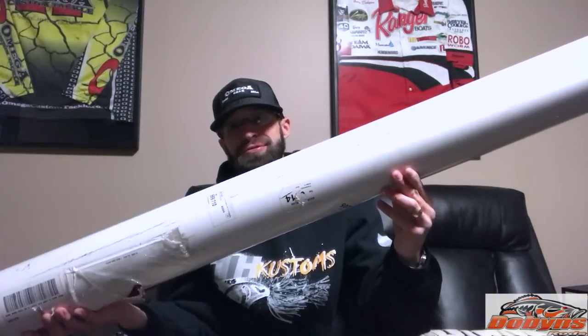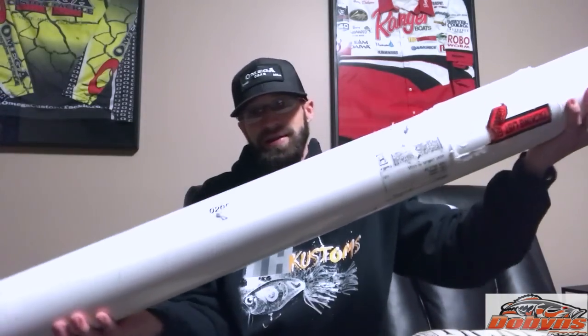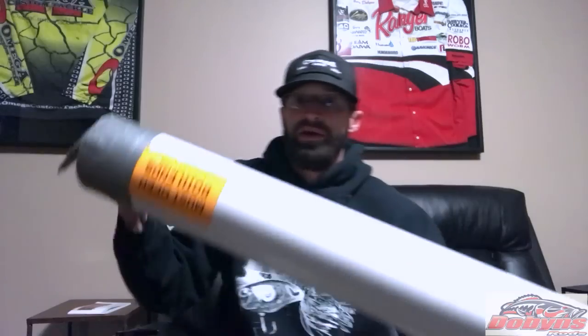What's going on guys, just got in a big tube from Dobyns Rods — finally getting some rods in for the new season. It's a giant tube, probably like an eight or nine foot PVC pipe. They always pack them really well. They wrap their rods in plastic and put foam tip covers on them.